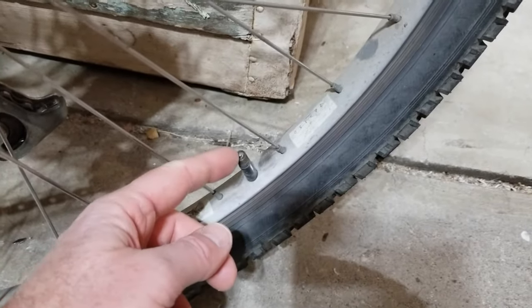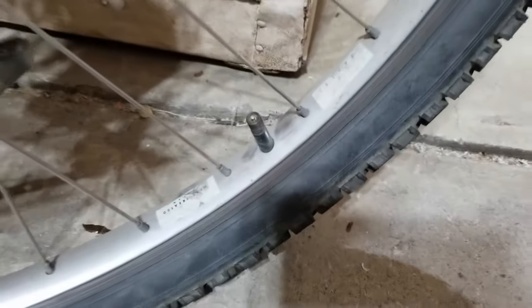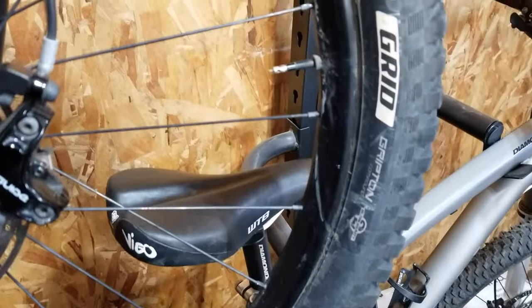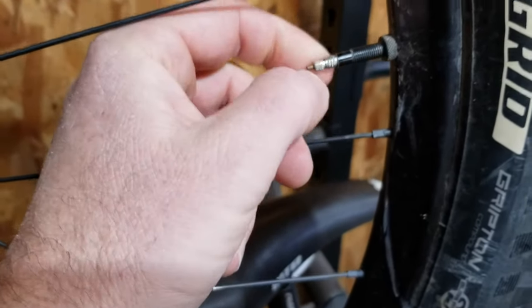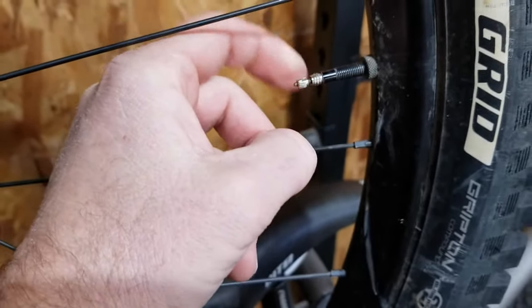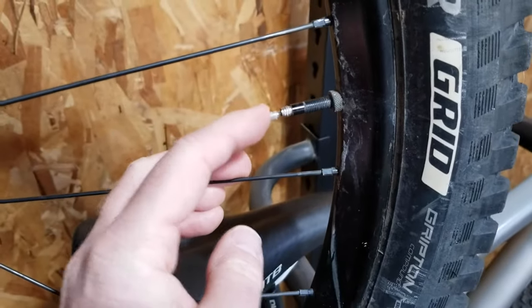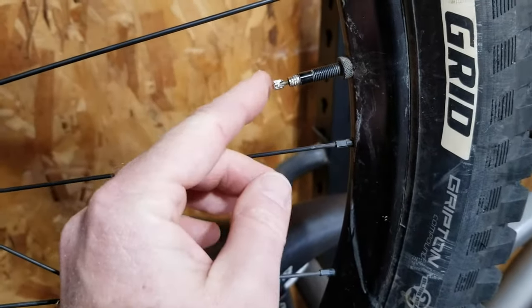Let me go back over to the Presta valve and show you why Presta valves offer a little more convenience when it comes to regulating the amount of PSI in your tires. Presta valves are more user friendly for pressure regulation because they have a really easy ability to release pressure by just pushing down on the top of that little valve.